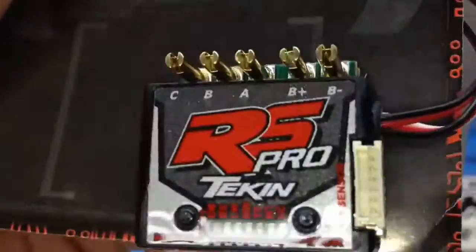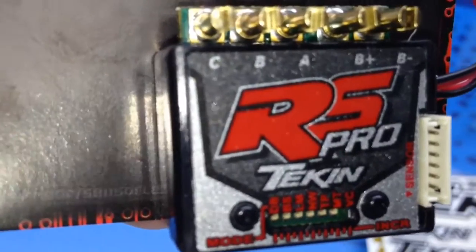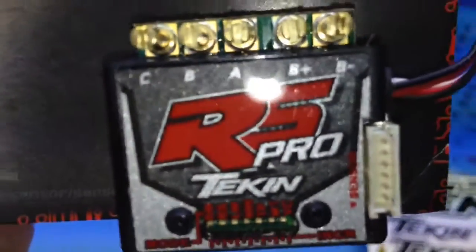Hopefully you guys enjoyed this unboxing. I will be doing a follow-up video with my B44.2 so you guys can see this thing installed. That's it for now guys — over and out.